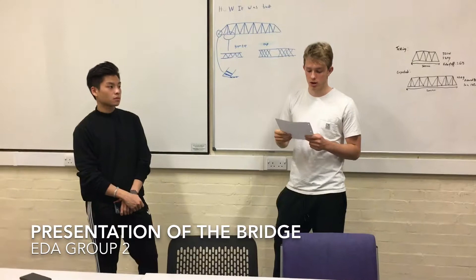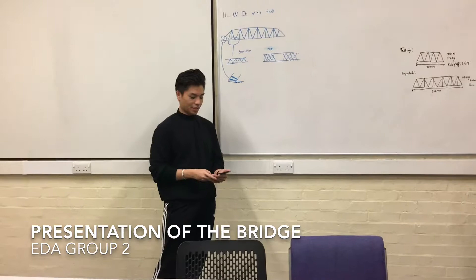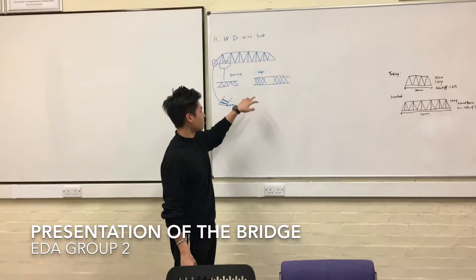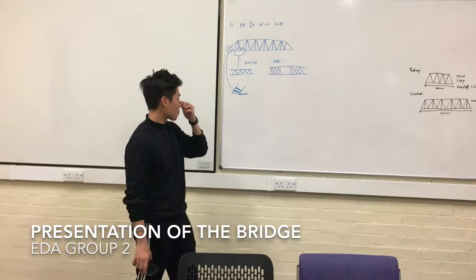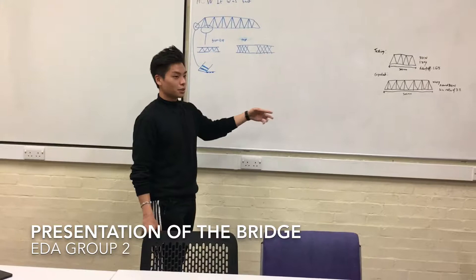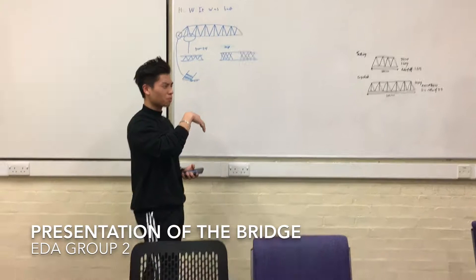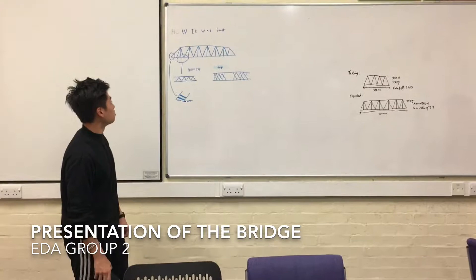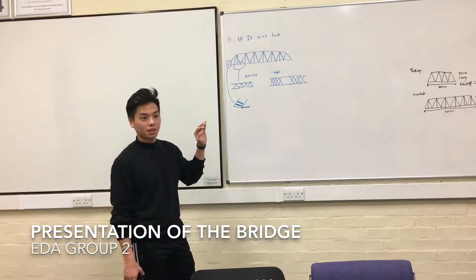I'm going to hand over to Dexten. I'm Dexten and I'm going to continue talking about how it was built and designed. For the top part, as you can see here, it's all criss-cross so that the five kilogram load can rest on top of it. For the previous bridge the five kilogram load was resting on top and it didn't hold as well, so we added this for strength. We picked the Warren truss design with verticals because it's apparently the simplest and strongest bridge.